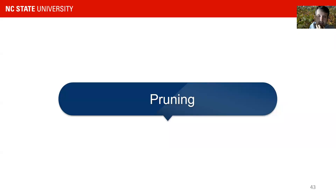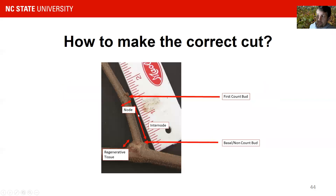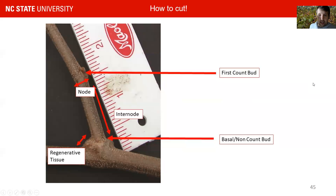Hello again. Now we're talking about pruning of muscadines. First, I want to talk about how to make the correct cut, but we need to cover some terminology. Each shoot has at the bottom regenerative tissue which contains the basal bud. We usually do not count the basal bud, however there can be fruitful shoots coming from it. We then have first compound bud, second compound bud, etc. The space between buds we call an internode, and we find a bud usually at the node of a muscadine vine.